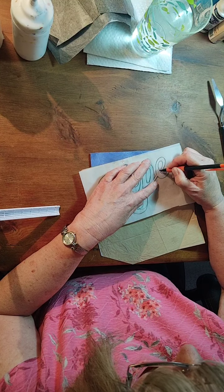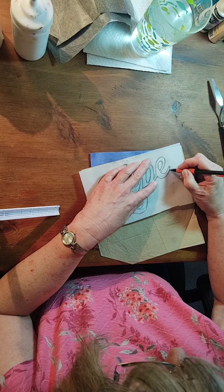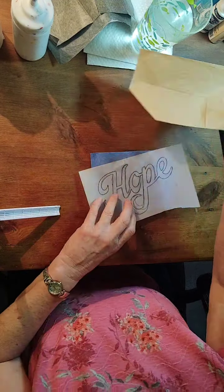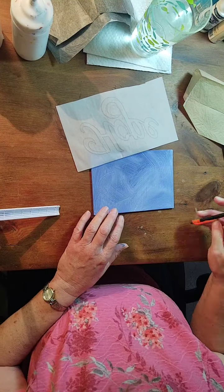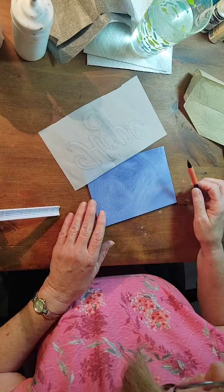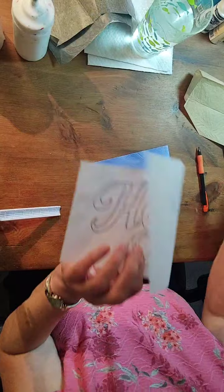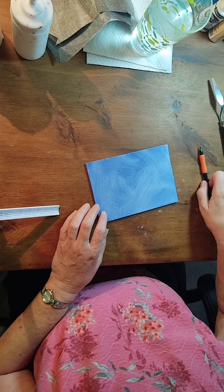There's a long tail on that P, so I just shortened it up to fit my space. Let's see how that looks. I missed it there, and I'm going to take out this line. So I have it on here — you just use white graphite transfer paper and a pencil.